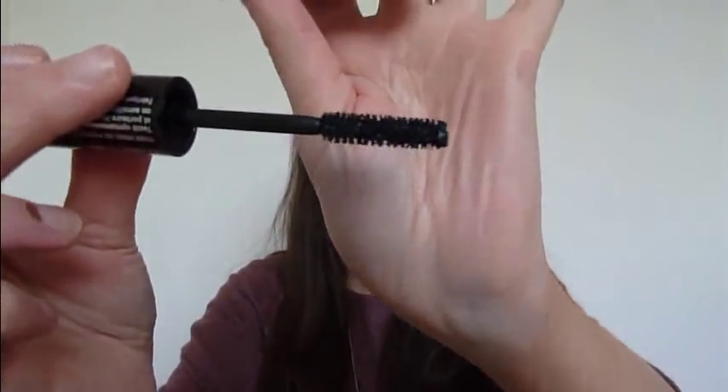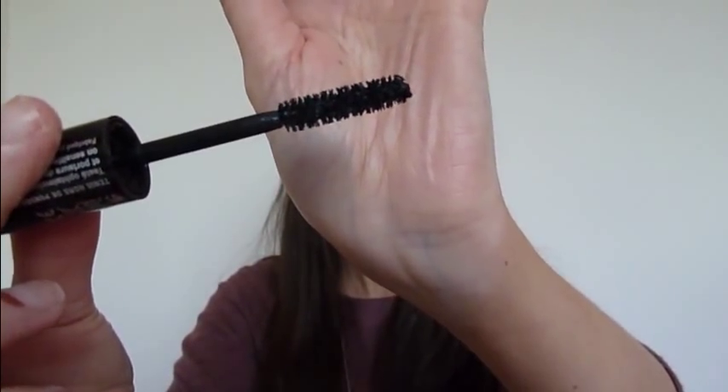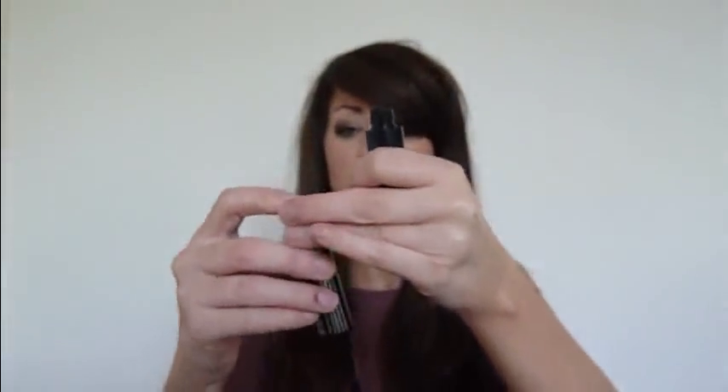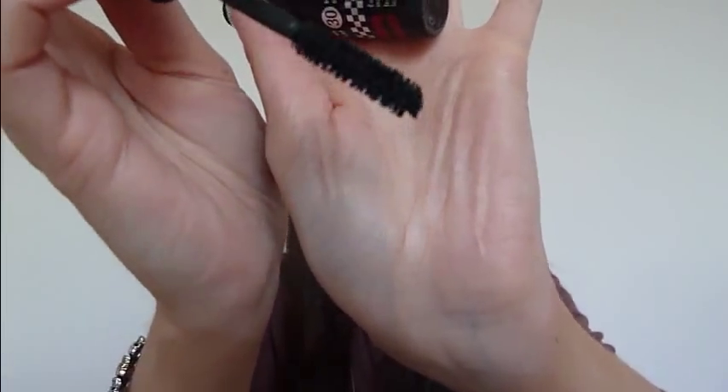The last mascara I've got is this one by Bourjois — I was recently sent this, and it's their rotating one. It really freaked me out at first. I love the brush — it's a bristle brush, so it's got my vote already. And then you've got like a remote on the handle, and you literally flick it up and it spins. It proper grabs your eyelashes. It's quite strange because you're holding it there and it's just spinning your eyelashes. Really good mascara, but be careful with the spinny mechanism.